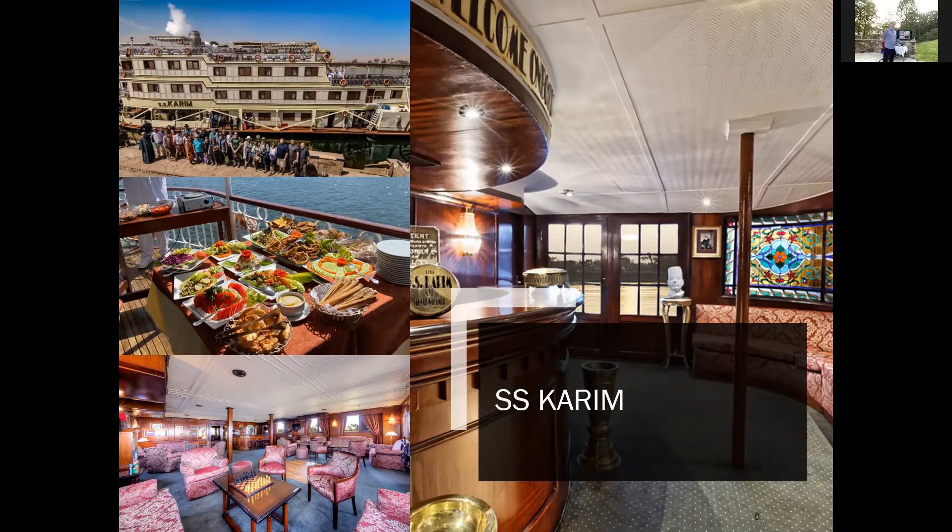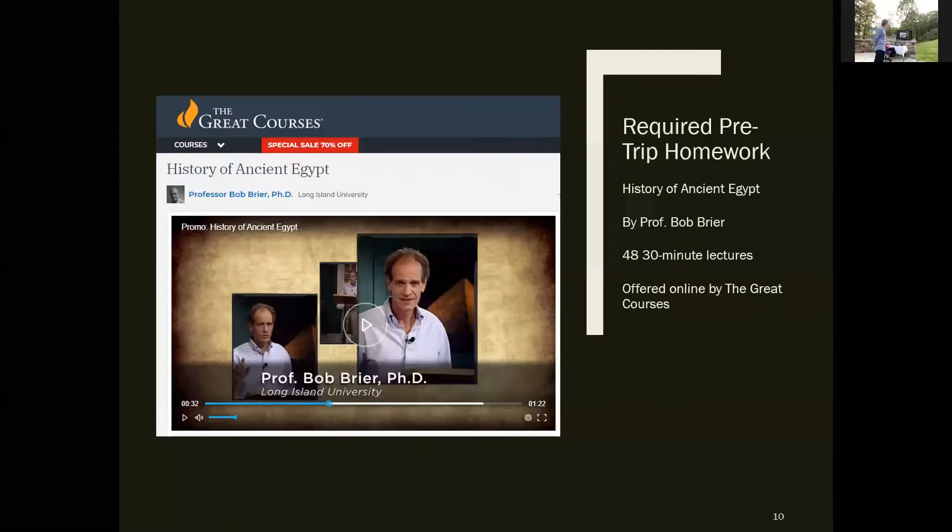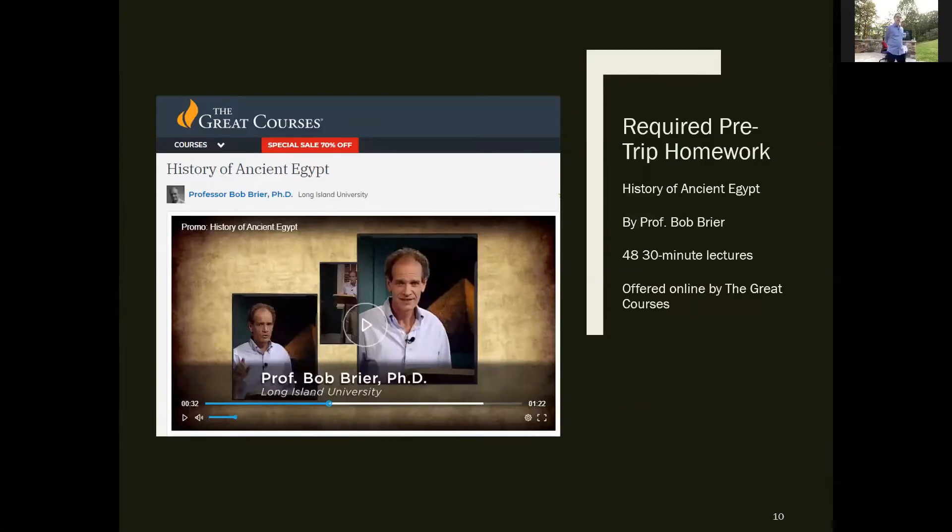Almost all the photos you see today were taken on my iPhone on one of these trips — mostly by me, John Bennett, or Ian Ashbaugh. Before our very first Egypt trip, wanting to educate ourselves, our entire family found what we thought was the best introductory course we could find and watched the 48-lecture, 30-minute-per-lecture series offered by The Great Courses, put on by Dr. Bob Breyer. We watched all of it beforehand and it was amazing.